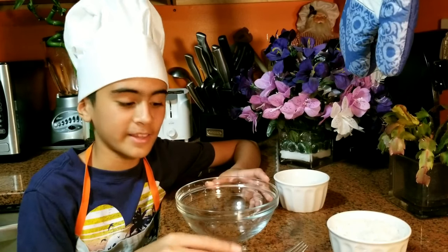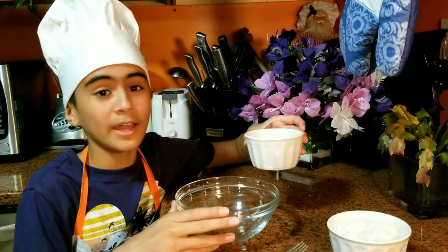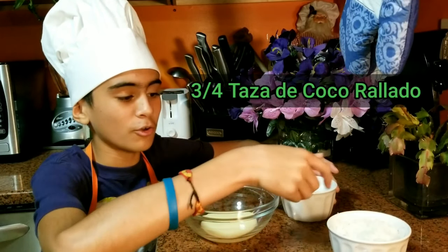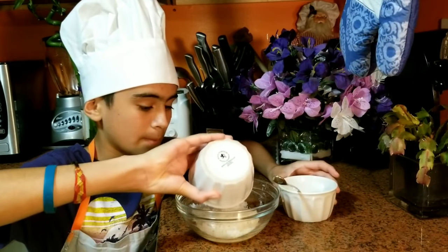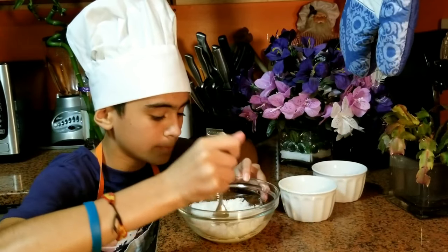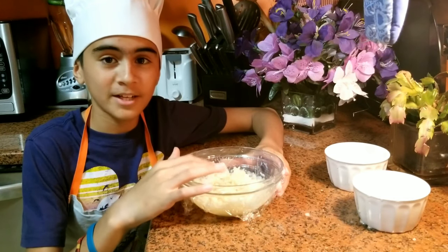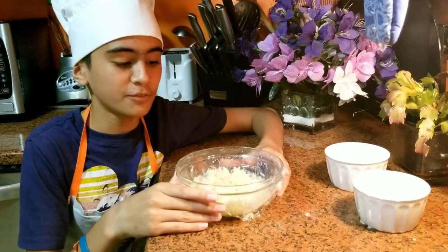The first step is to get a small bowl and add the condensed milk. Then we will add three quarters cup of grated coconut and mix it all up. Now we will cover it with transparent paper and leave it in the freezer for 15 minutes.